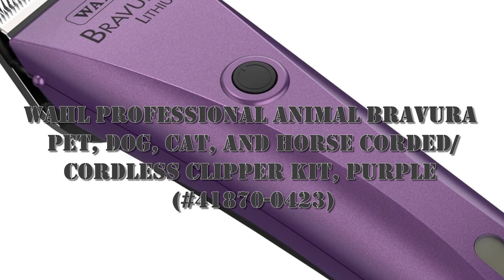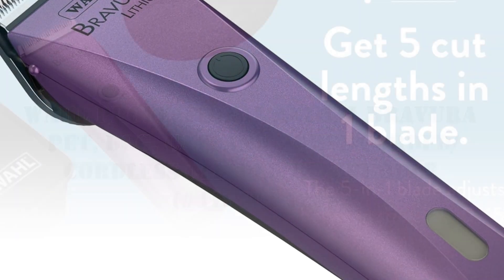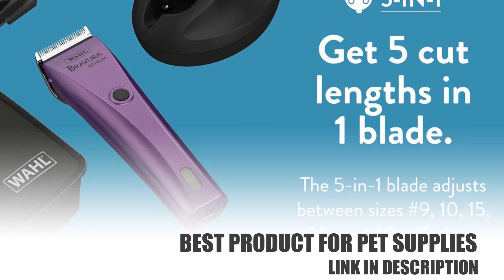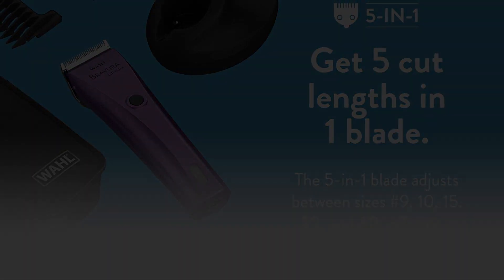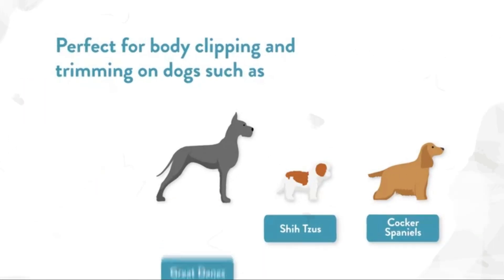Welcome back to my channel. I want to share about pet supplies — enjoy this video. This is the Wahl Professional Animal Bravura pet dog, cat, and horse corded/cordless clipper kit in purple. It is a professional-grade dog grooming clipper, ideal for feet, face, and finish work on all dog breeds, light body clipping on small and medium-sized dogs, and cat grooming.